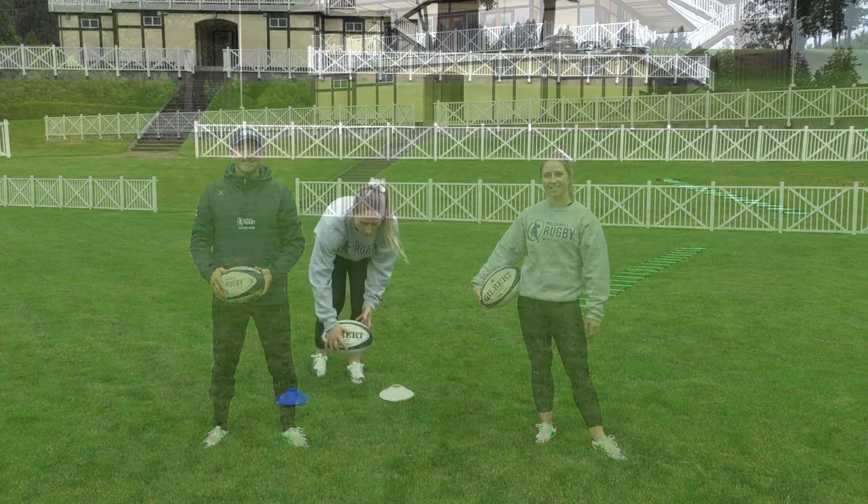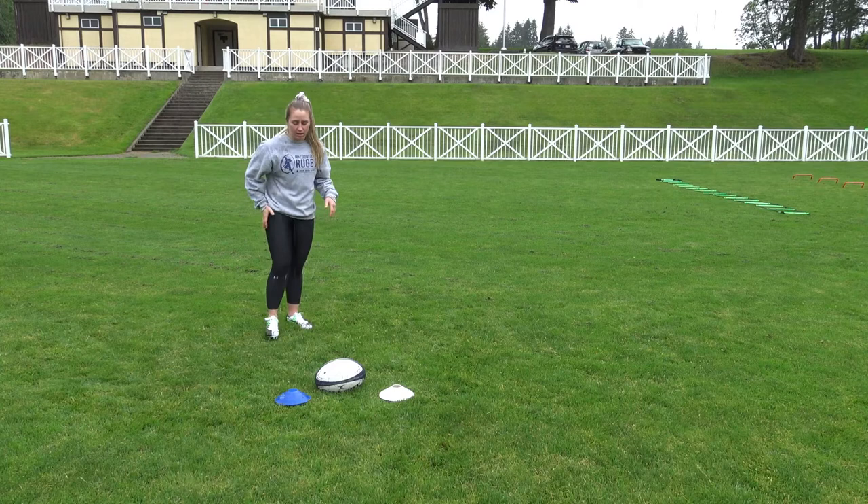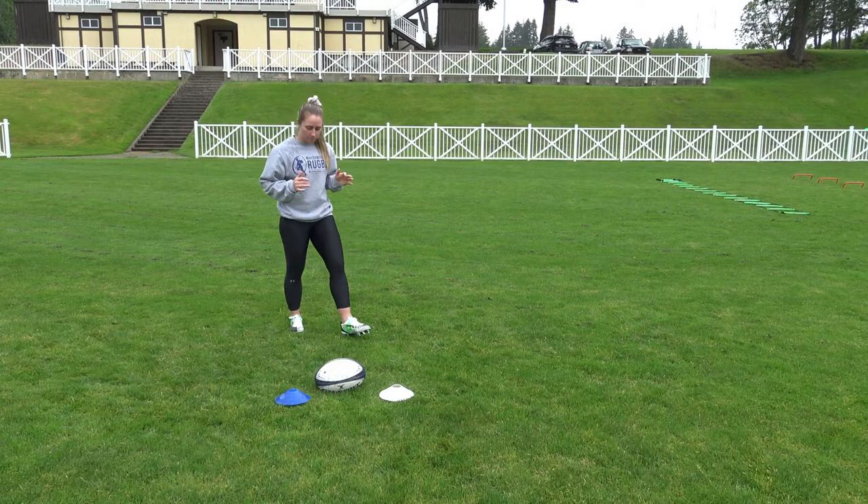A lot of the time we're going to be approaching the ruck, so I've got my ruck set up. The ball is nicely placed by my teammate. It's still in the ruck, protected by the person rucking over it. But right now I want to focus on approaching the ball. I've already looked up and assessed that my team wants to go this way. I'm going to approach the ball in a nice low position.